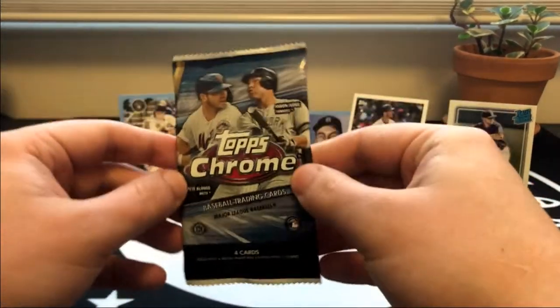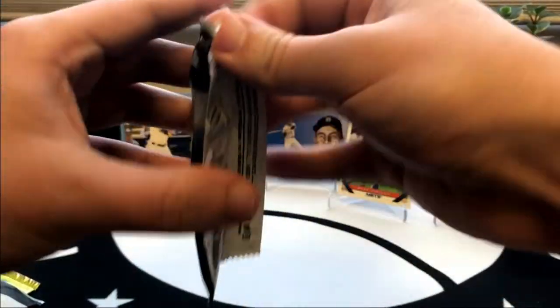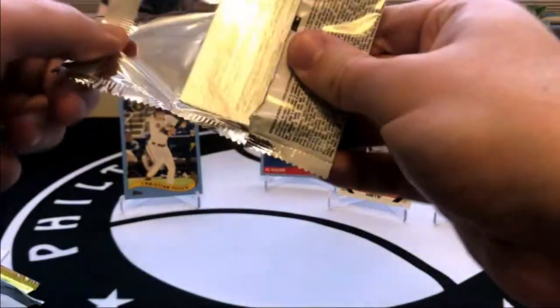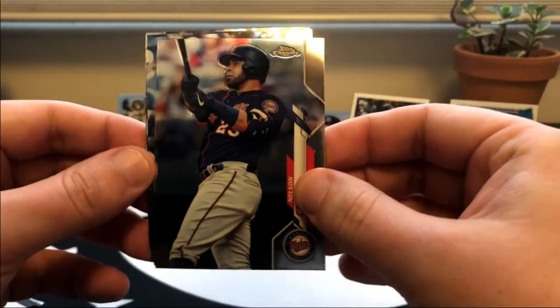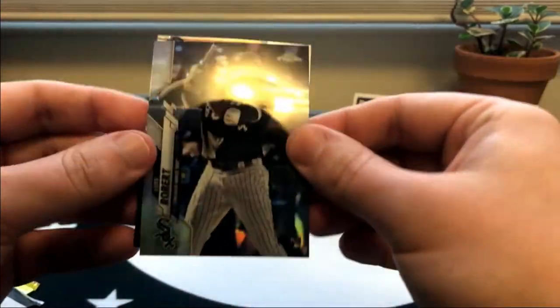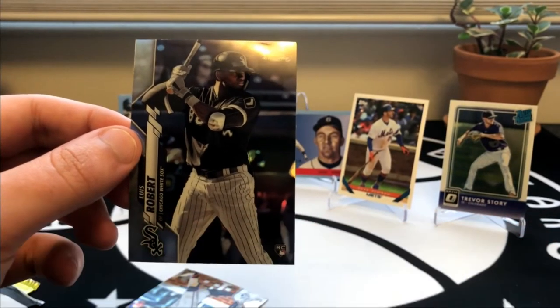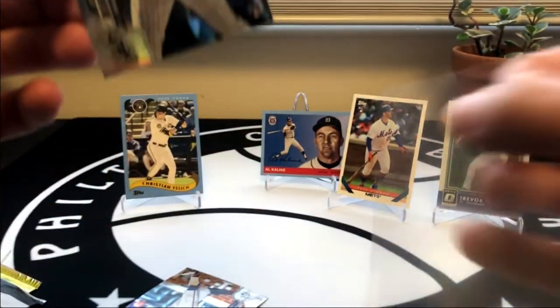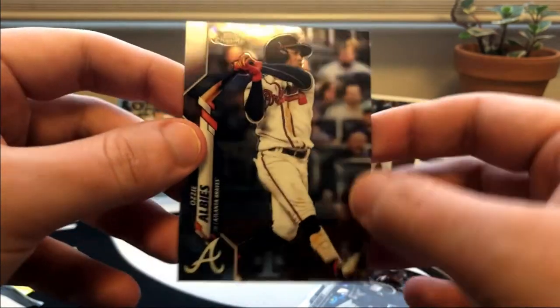Last up we have 2020 Topps Chrome. No thick ones in this pack but we will see if we can nab one of those rookies. Anthony Rizzo - oh there it is, a Luis Robert Refractor! Huge card to end the break.